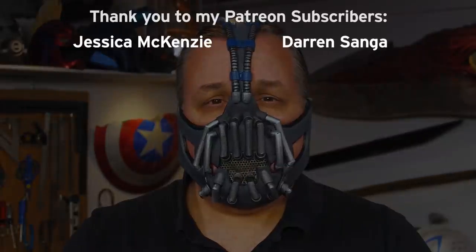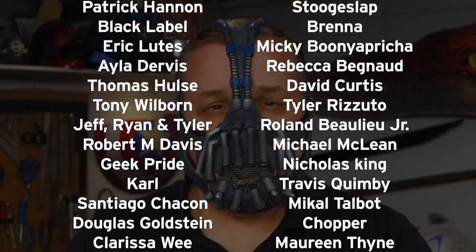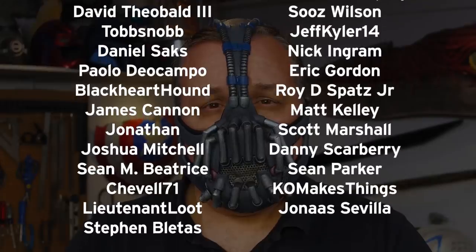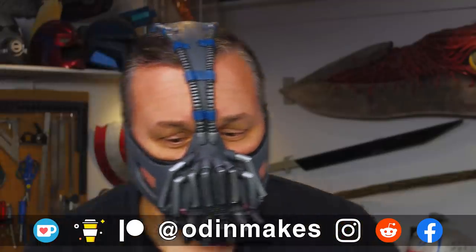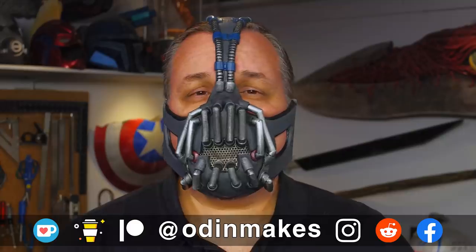I want to thank Max Kirkland, Kobe Tang, and all of my Patreon supporters. My Patreon support is the number one thing that makes this show possible. If you liked the video, don't forget to subscribe. Have an idea for something for me to make? Please leave a comment below. And if you make any of these projects, you can send me a picture.